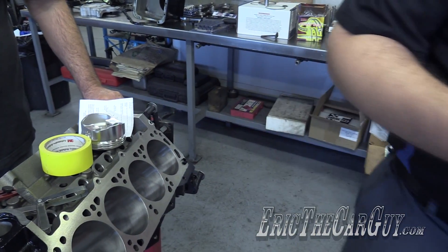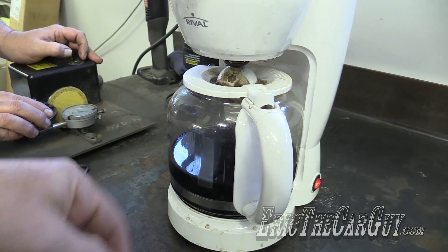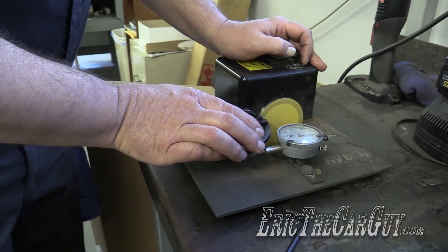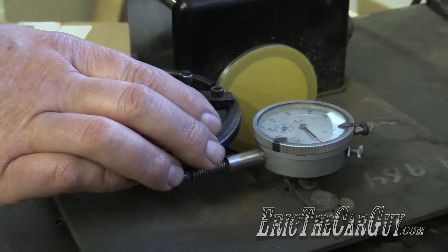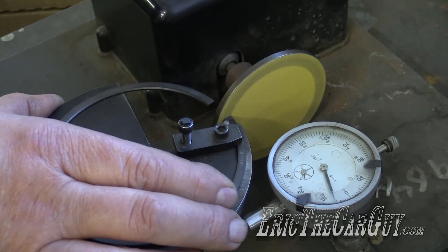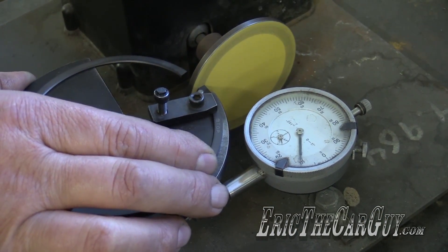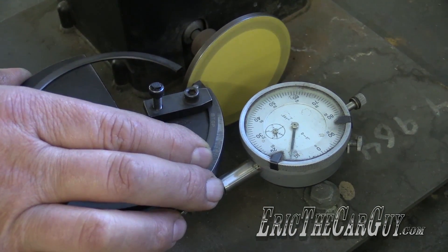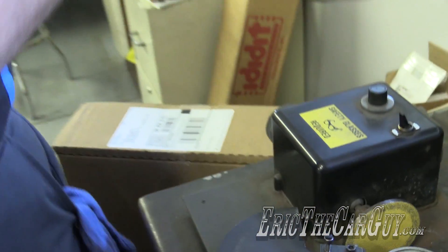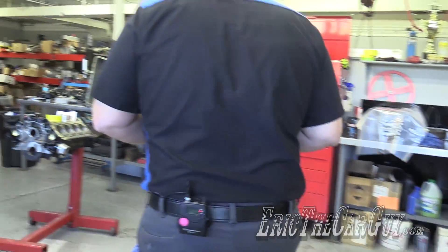So we'll do that over here on the power filer. Filings will be in that if you happen to get it. We'll double check — I like to sneak up on it instead of saying oops. I don't like oops when we're putting engines together.